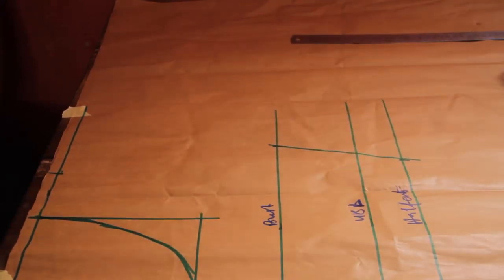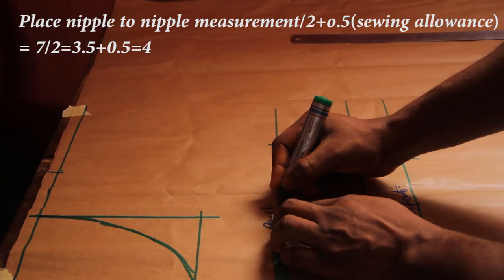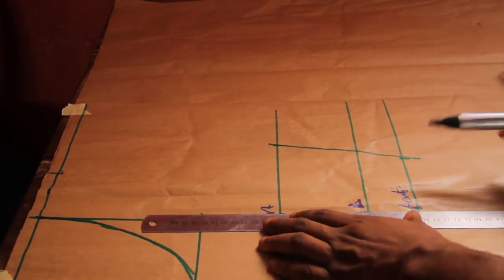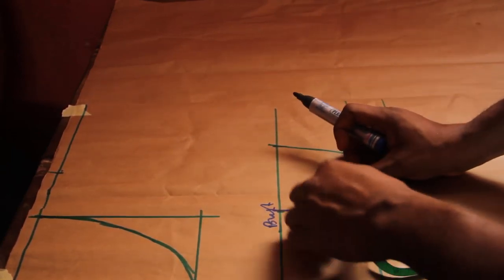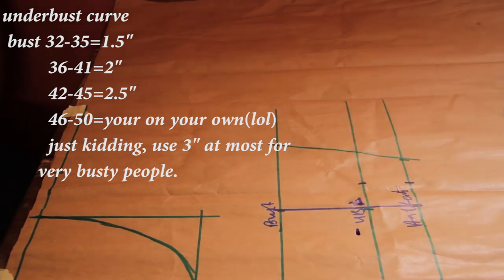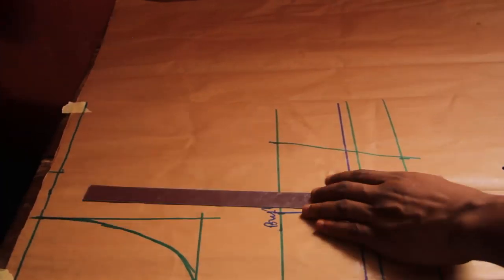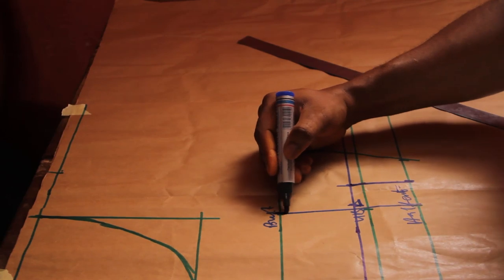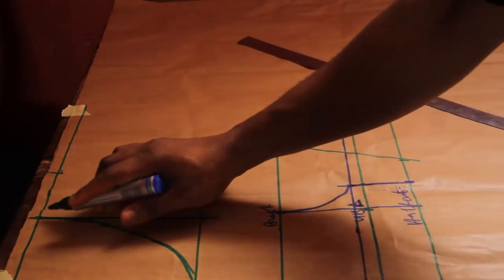The next thing I'm going to do is come to my bust and place my nipple-to-nipple measurement plus half, divided by 2, plus half an inch on every single line that we have, then rule a line from top to bottom. Because her bust is 35 we're going to use 1.5 for the curve. At the under bust length we'll come up by half an inch from the under bust length for that lift effect, then connect the 1.5 straight down.